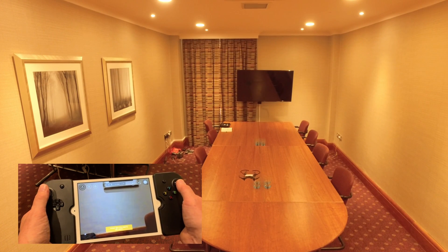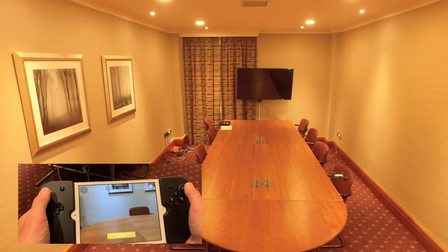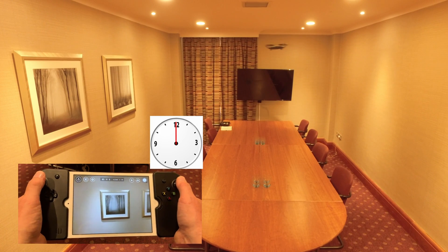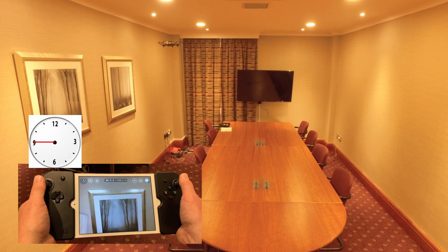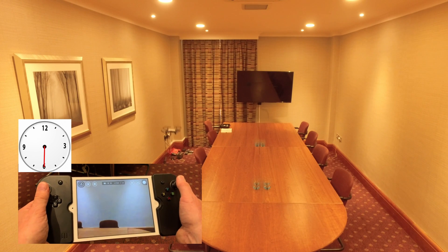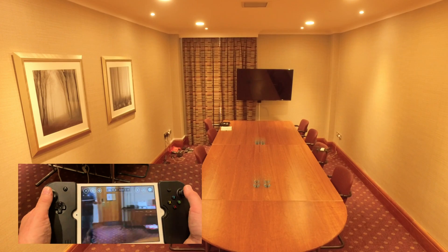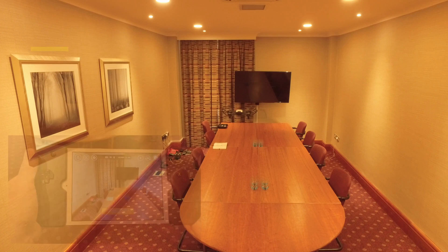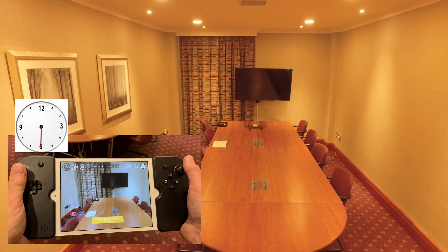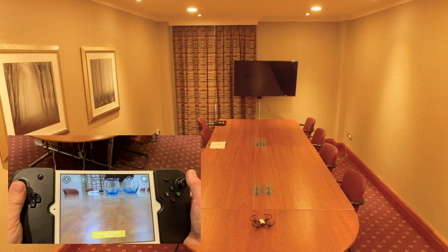I'll fly the box the other way this time. So I'm going to pull this back. Now we're going to push the left stick up, fly the drone forward with the right stick, turn the drone 180 degrees with the left stick, pull the left stick to 6 o'clock and then fly forward. That's your first flight.